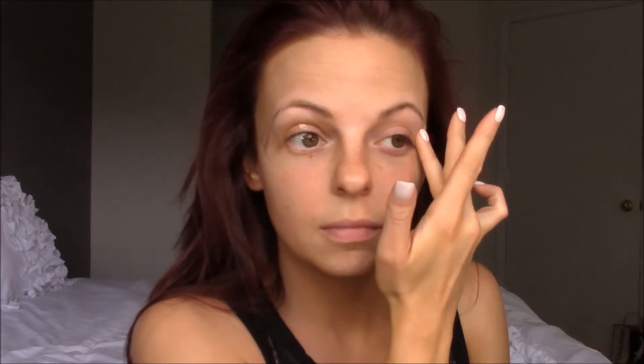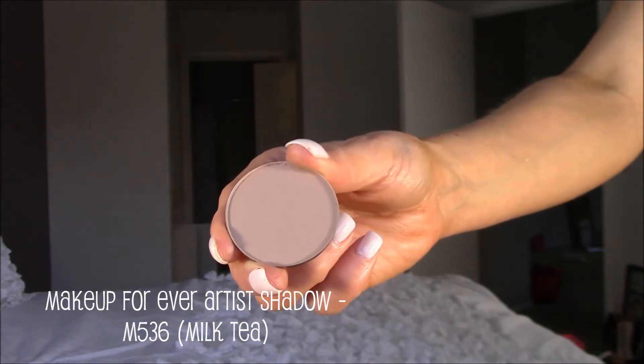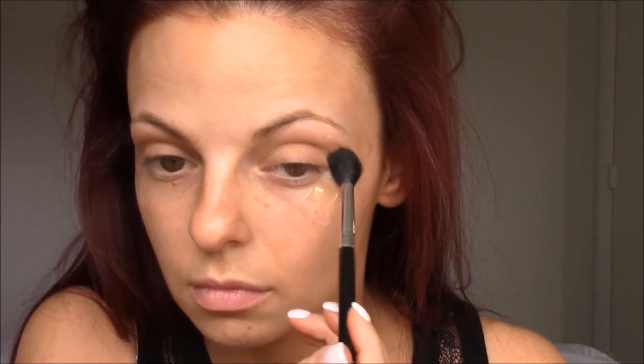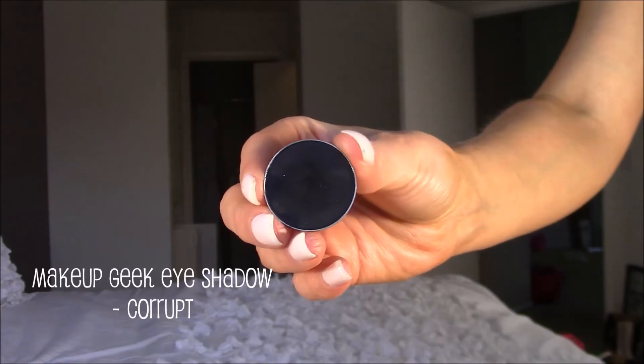Then I'm going to prime my eyes with the Urban Decay Eyeshadow Primer Potion. Then I'm going to go in with the Makeup Forever Artist Shadow in the shade M536, or Milk Tea. Using a fluffy Sigma brush — the number will be linked below — I'm just throwing this in the crease as a transition shade. That will give something for the dark color on the lid to blend into. I'm just blending it upward really well.